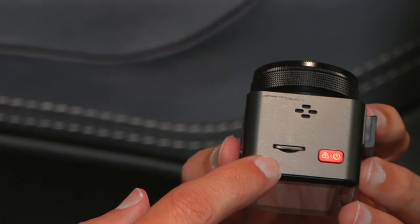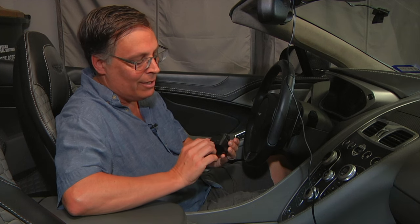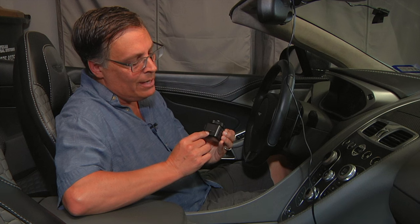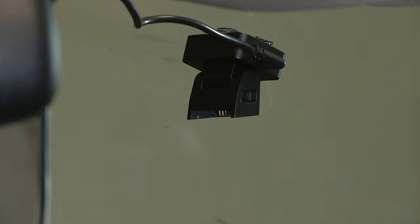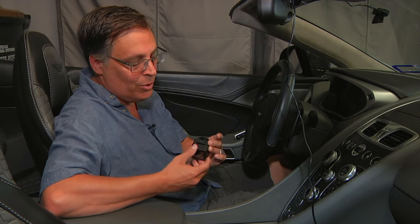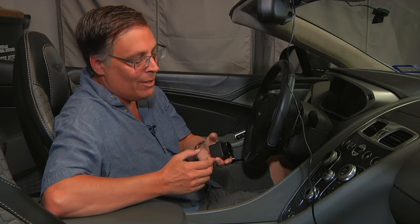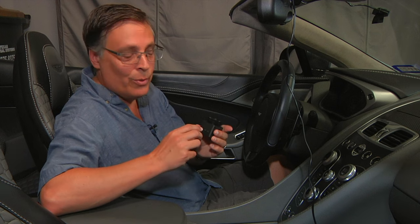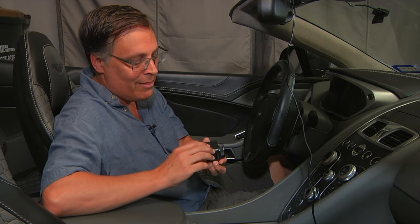There's an SD card slot on one side and a USB-C port on the other. You might wonder why there's a USB-C port here when you don't power the camera directly — power goes to the mount. The reason is that if you don't want to pop the SD card out and take it to your computer, you can take the whole camera module off — which I showed is very easy — and plug it directly into your computer to read the video files off of it.